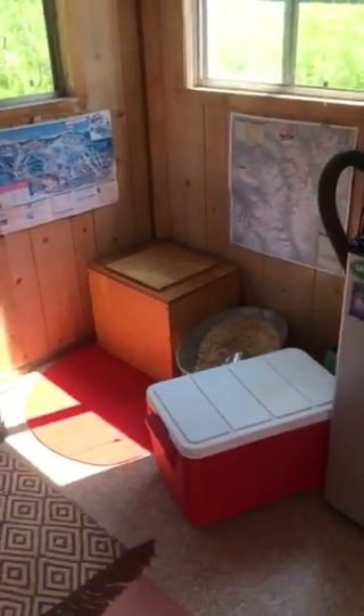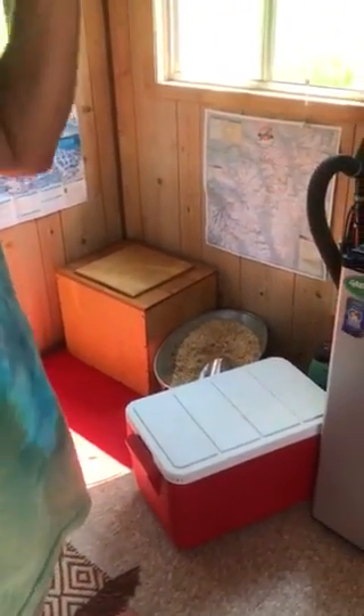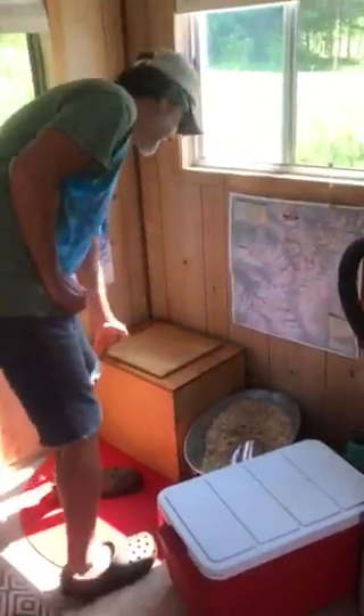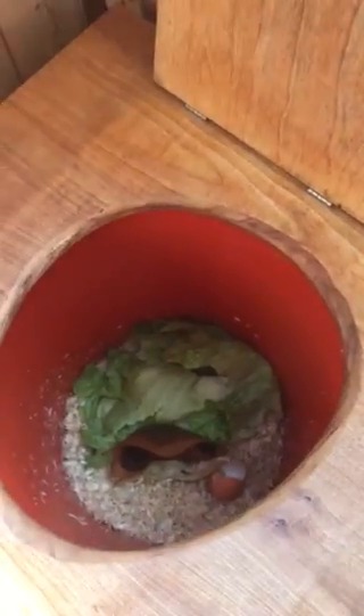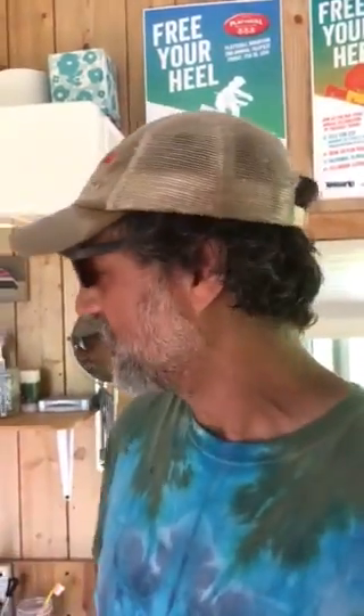This is the mudroom. There's your composting toilet. In the summertime we don't use it that much — you can use it for number one if it's inconvenient to go to the outhouse. Just do your business, and there's some lettuce and coffee in there right now. Throw a handful of wood chips on top. If you don't use it much, just make sure it's covered well with wood chips and we'll get it next time.